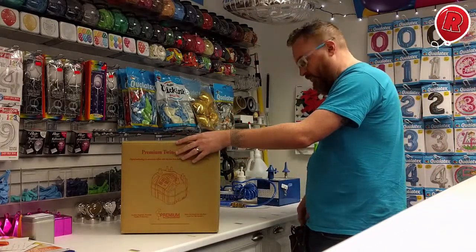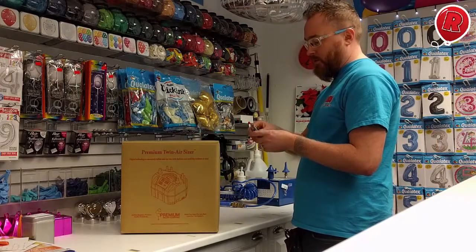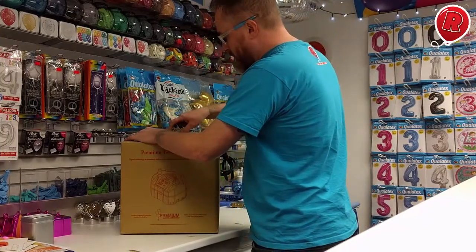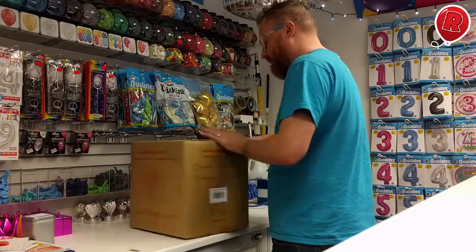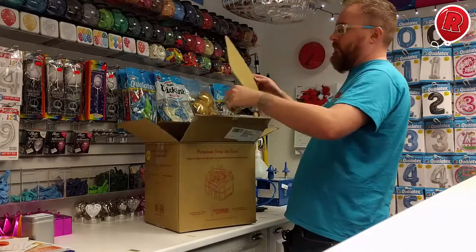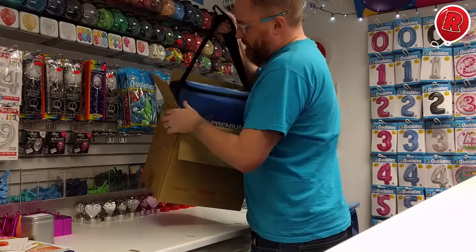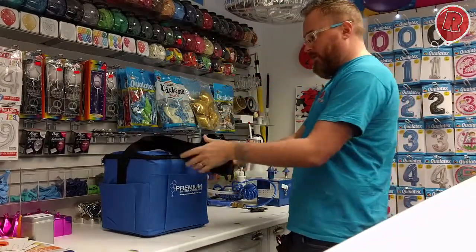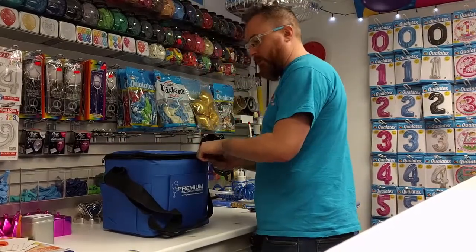Hi, Mike from Reds here, just taking delivery of my premium twin air sizer. I thought I'd do a little unboxing for you guys and see what's in here. Nice looking little bag — a little bit smaller than the PA I'd say. Let's get into it.